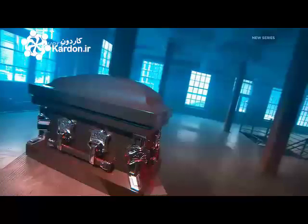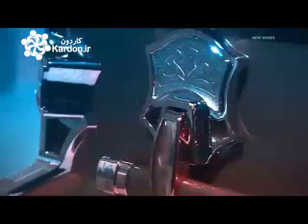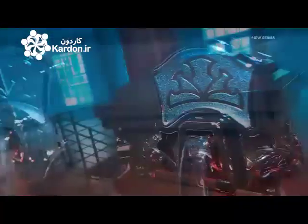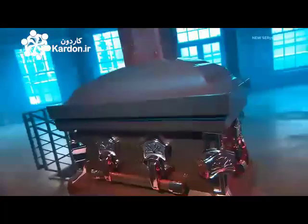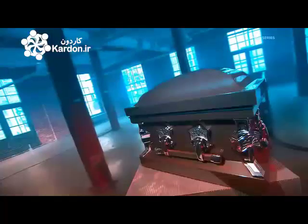A central part of arranging a loved one's funeral is choosing a coffin. This is often an emotionally difficult decision and it forces us to face the reality of loss. Coffins are most commonly made of either wood or metal and range in style from understated to ornate.